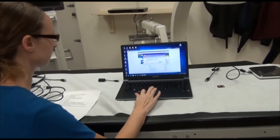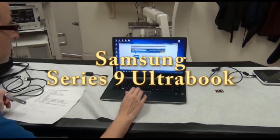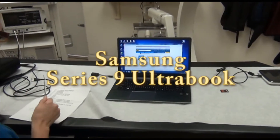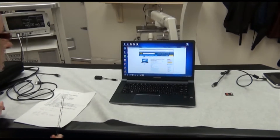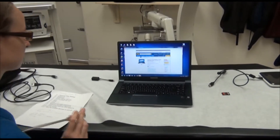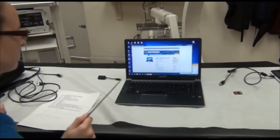Today is August 27, 2013, and Karen's going to demonstrate some of the features on the Series 9 Ultrabook by Samsung, give us a basic test drive on it and how it works. Tell us about the specs, Karen.